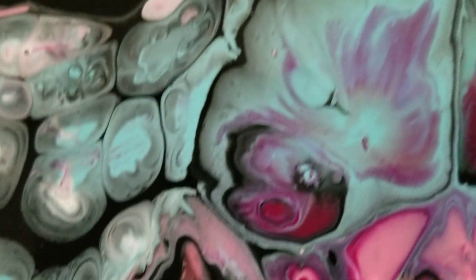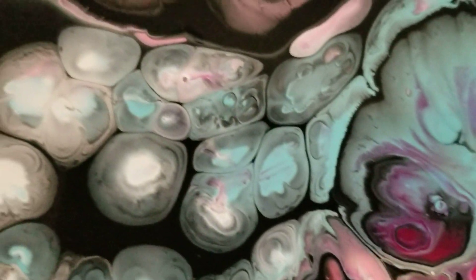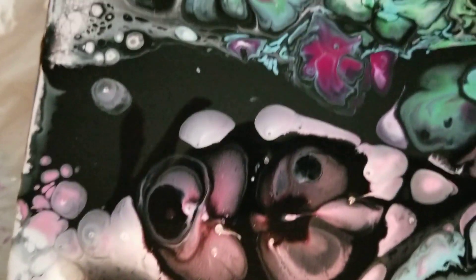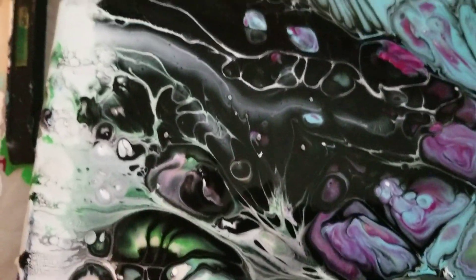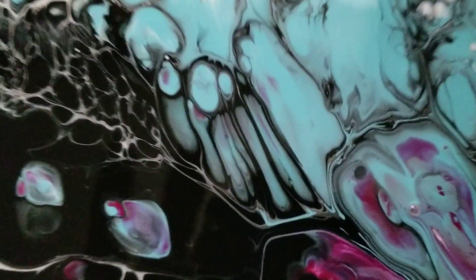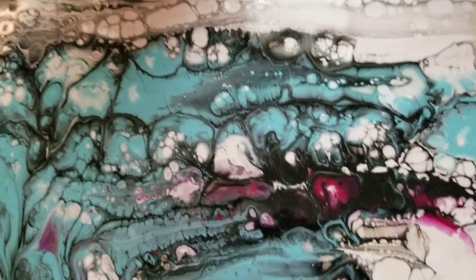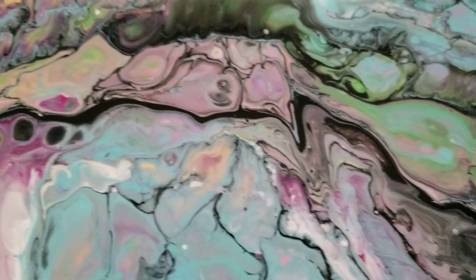I just put a dab of red in there to give it a little bit of oomph. That looks like a nasty face — all these little egg shapes. You could almost get a picture within pictures; that's how people name their canvases. Look at that right there, it's awesome. I'm very pleased with the way these cells turned out. I love the colors.